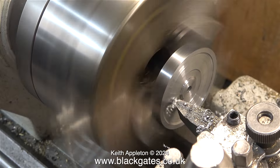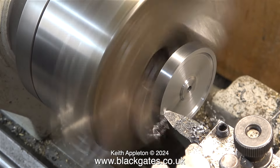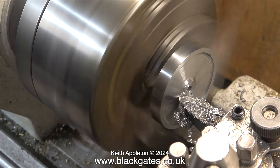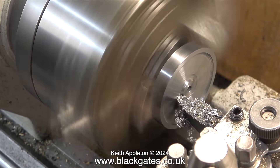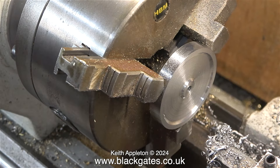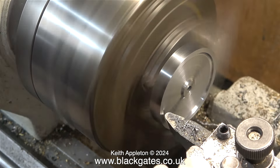Initially I held the flywheel in the chuck by its central spigot, but this wasn't substantial enough, so I decided to grip the flywheel by the outer edges. I pushed the flywheel into the chuck using a live centre, and it's definitely running true.